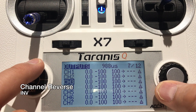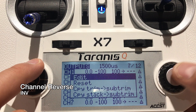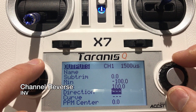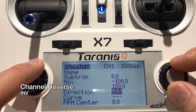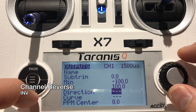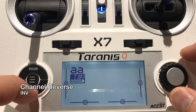In the Outputs section, this is where you can reverse channels. Select the channel you want to reverse, hit Edit, and go to the Direction option where you can set it to Invert. For example, if your ailerons go right when you push the stick left, you will have to reverse that channel to get it going in the correct direction.